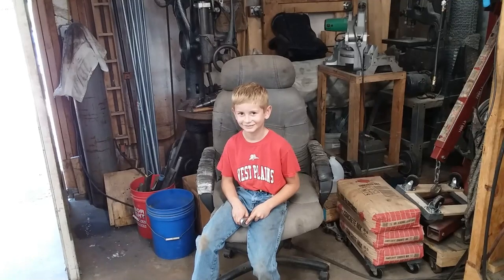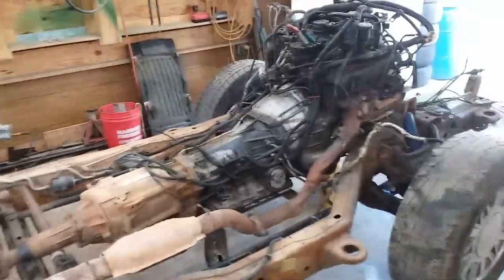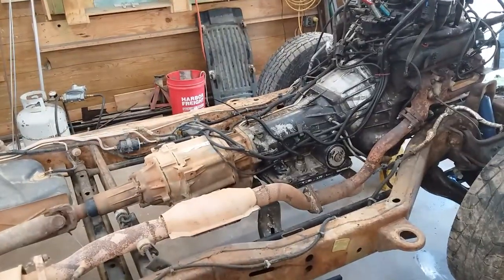Howdy and welcome back to the shop. Today, that boy right there is going to take the transmission out of this here rig. Now this is a standard S10, this is a 2000 model Blazer. This is the not full-time four-wheel drive — this is the manual electric four-wheel drive with a 4L60E transmission.